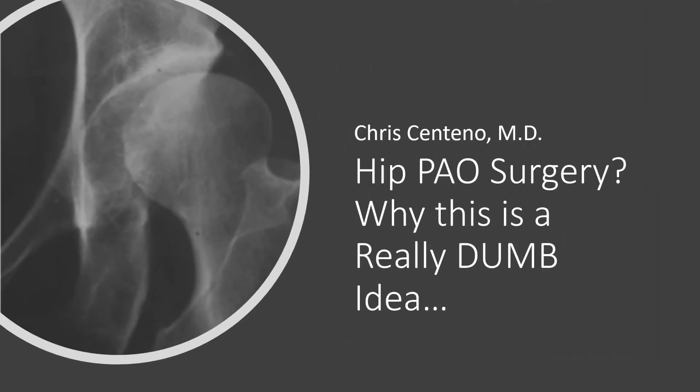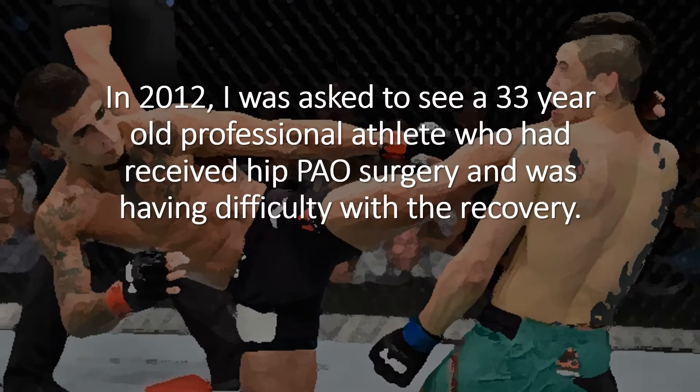Hi, it's Dr. Centeno, and I'd like to talk about hip PAO surgery and why this is a really dumb idea. In 2012, I was asked to see a relatively young guy who was a professional athlete and who had just had this hip PAO surgery but was having a lot of trouble with the recovery.